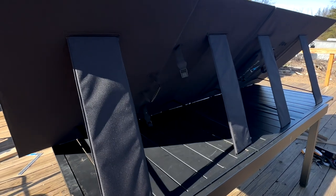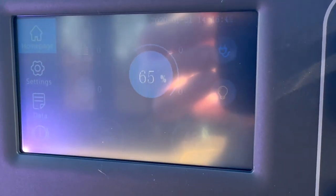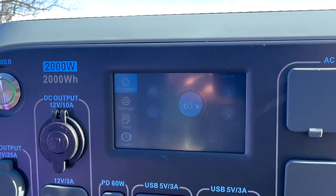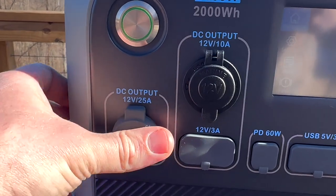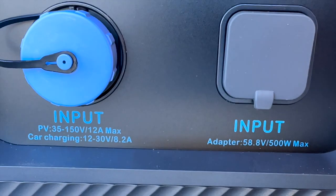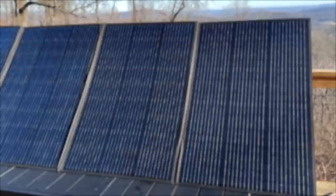It's a 2000-watt capacity and the inverter inside is 2000 watts as well, so you'll definitely be able to power some high-draw devices. The power station features wireless charging spots for your phones, plenty of plugs for AC and DC use, and it's especially handy with those USB ports.